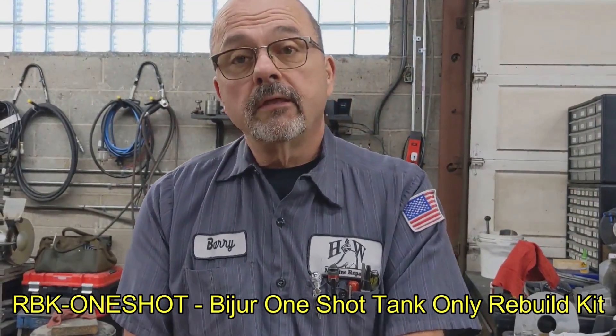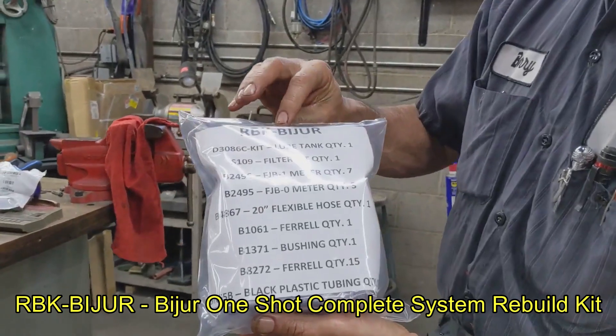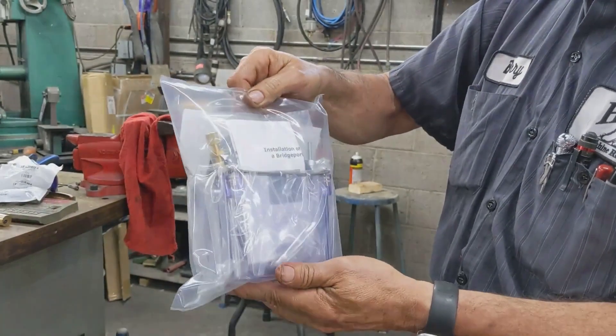So that's how we do a complete rebuild of a Beejer pump. While you have it apart, look at your cylinder rod and everything — but I've honestly never run into one so bad that the o-ring didn't fix it. We have the kits: the first kit comes with the tank, the filter, the cap, and the o-ring. We also have another kit for doing the entire system, which comes with the tank, the filter, the o-ring, the cap, all your meters, 20 feet of hose, and the ferrules and bushings you need if you decide to re-plumb your entire system. Thank you for watching our video today. Please subscribe and hit the bell notification button, and you guys all have a great day.